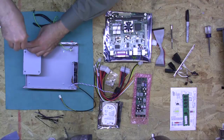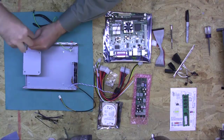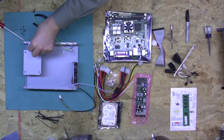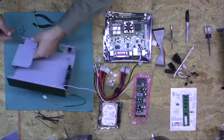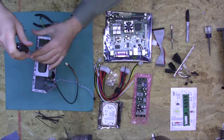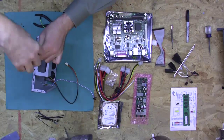The next piece to come out is the hard drive bracket. We're going to install the hard drive here and reinstall this in a few minutes after we put the hard drive in. There are four screws on the top.